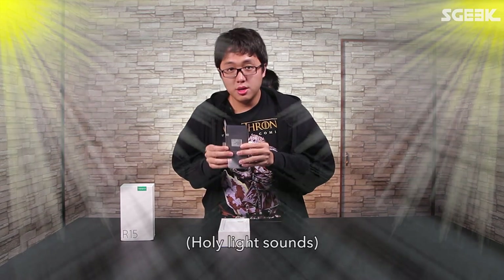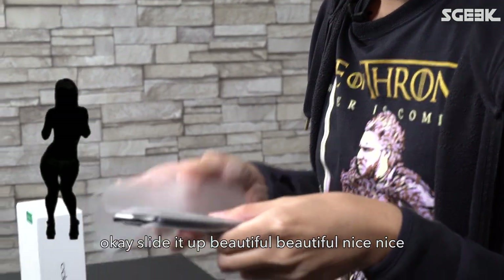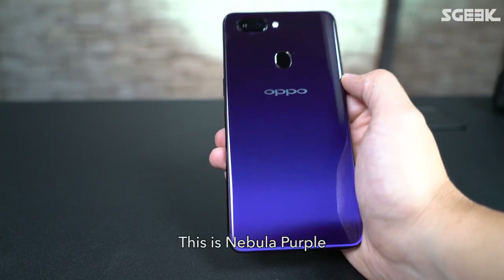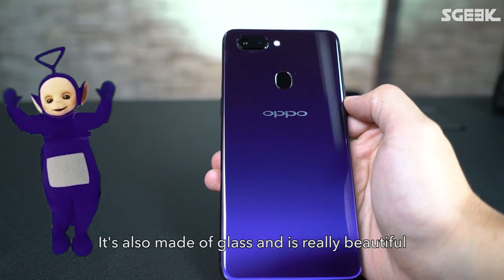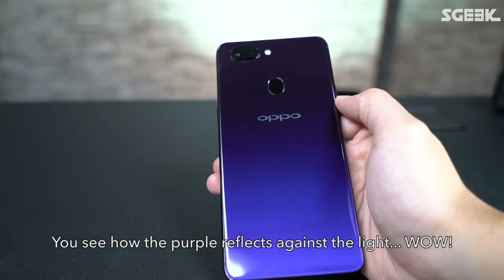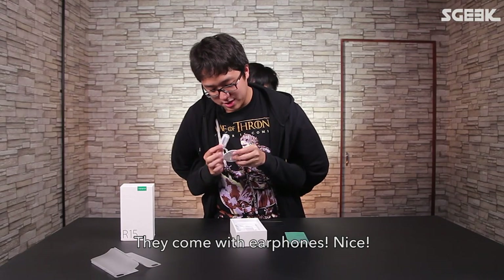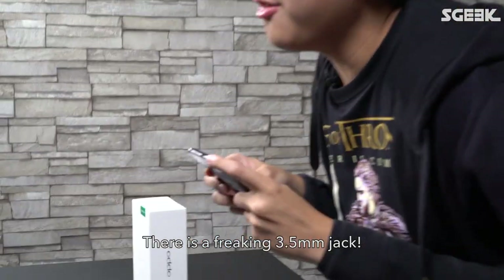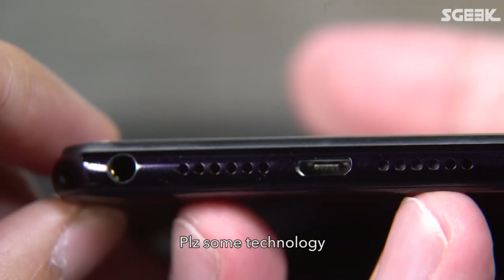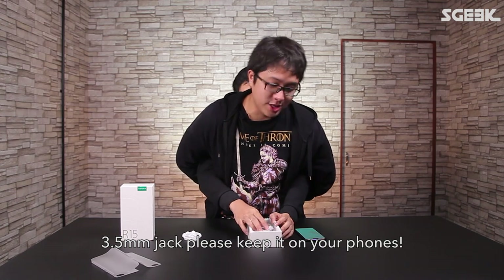Now we go onto the phone. Slide it up — beautiful, nice. This is a nice welcome back screen — some technology, one dream.